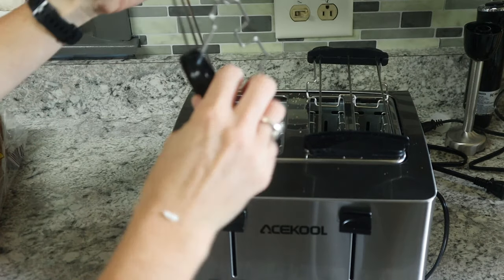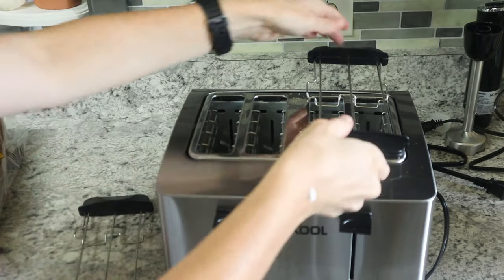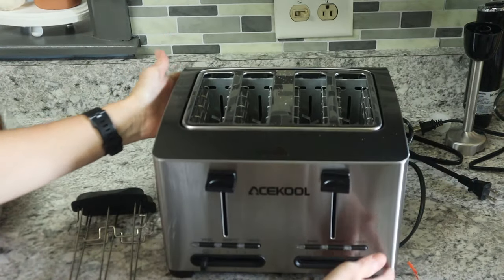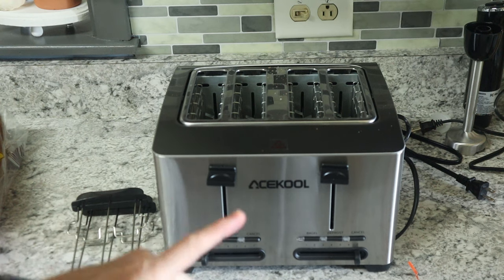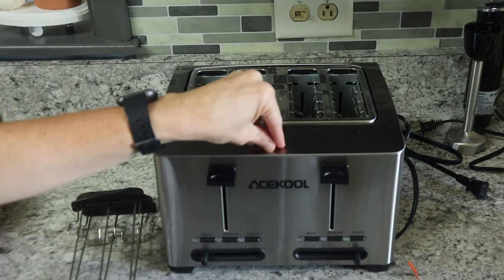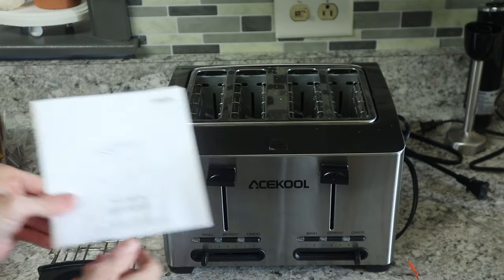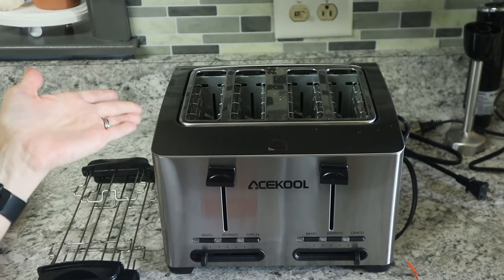We love heated bread for burgers and things like that but don't always want to fool with the oven. These little bun warmer pieces pop back down so you can put the toaster away in a drawer. This is a really nice, pretty, and functional toaster with really wide slots — you can put bagels in there. I highly recommend the Ace Cool products; the mixer is phenomenal and the toaster is really sharp.